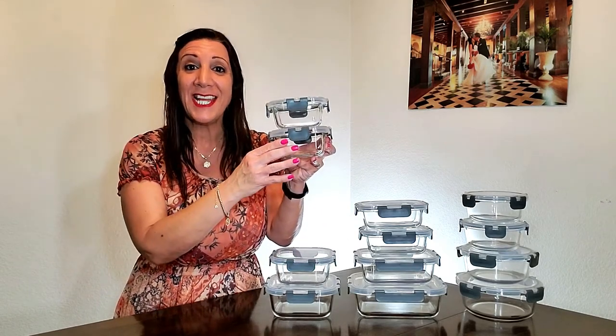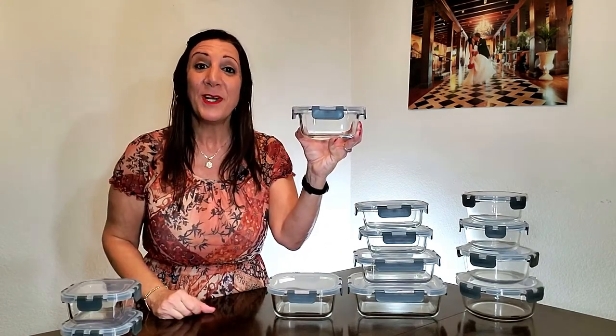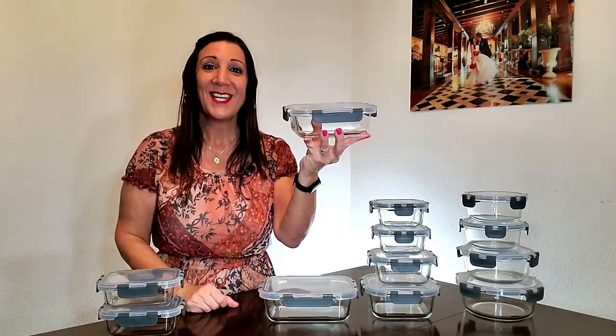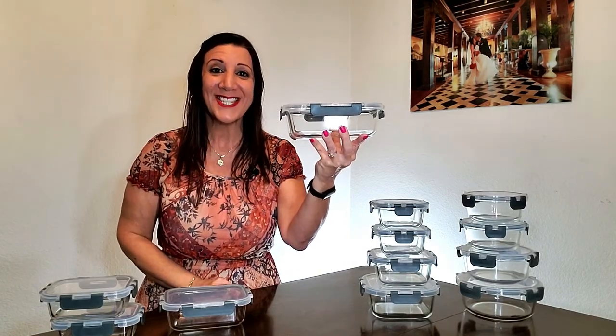There are four square containers. These two hold 11 ounces each, 17.5 ounces, and 27 ounces. There are four rectangular containers. These two hold 12 ounces each, 21 ounces, and 35 ounces.